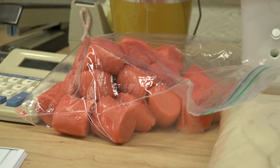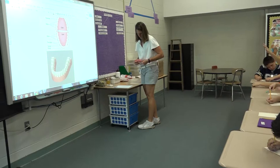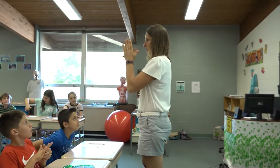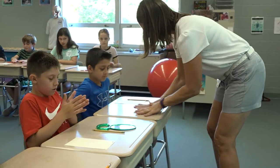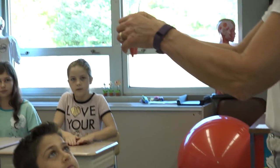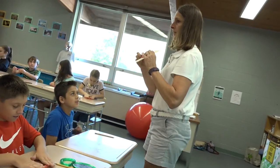First, you'll be getting some pink Play-Doh. What does the pink Play-Doh represent? Your gums, right? You're going to take your Play-Doh and roll it out. Put it on your desk, use two hands, and roll it out. Then you're going to put it on your paper so that it looks like a rainbow, like this.